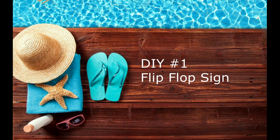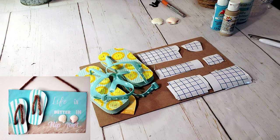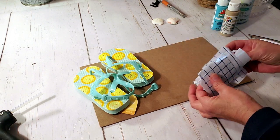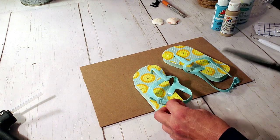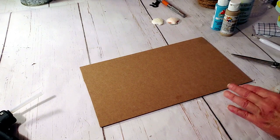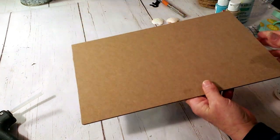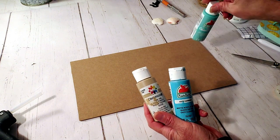Hi guys, thanks for joining me today. I have summer DIYs and these came out so cute. This first one we're going to start off with is all Dollar Tree products. I took the Dollar Tree little kids flip-flops and the Dollar Tree board, and I kind of cut it because it was a little too long. Now I'm going to remove all the tags and everything off the flip-flops — this was one of the beach signs. I'll take these three colors and start painting the board.